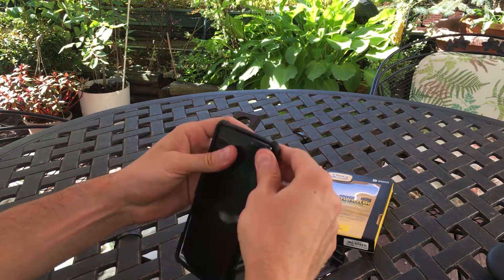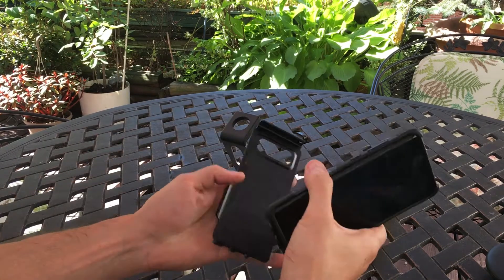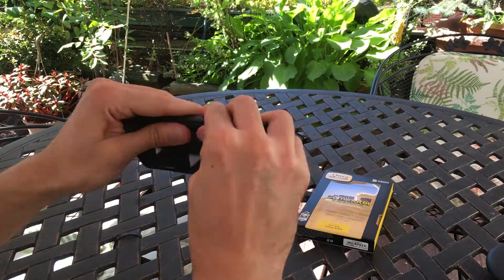Installation is pretty simple. I found the easiest way to install it is to insert the rubber flaps first, and then your phone goes in pretty nicely.